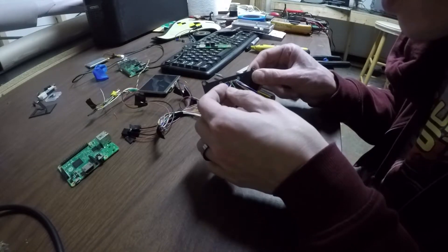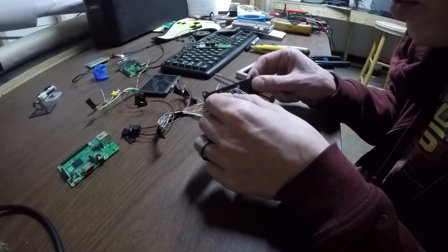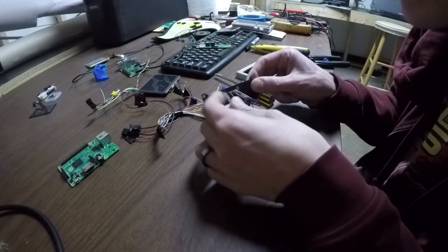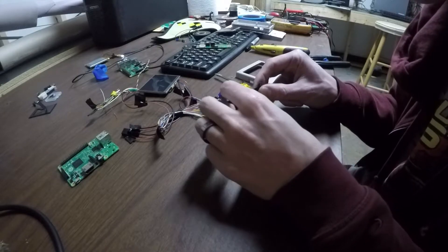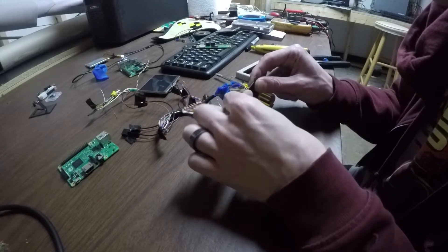I'll wire up the other controls I was talking about at a much later phase of the project, because I will have to cut holes into the Game Boy case to fit those buttons in — probably during one of the fabrication episodes down the line.